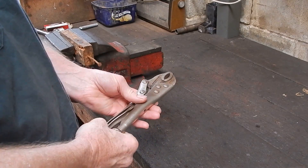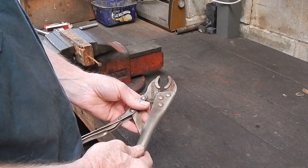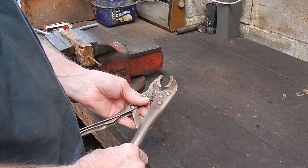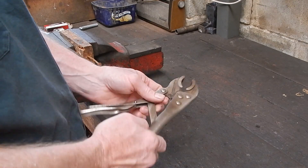They're rough, they can clamp onto stuff and you can pull out things that are scored and damaged. They're pretty brutal but they're handy, one of the handiest things you can have.